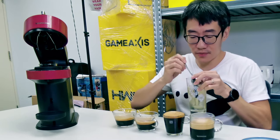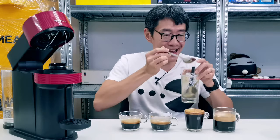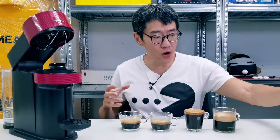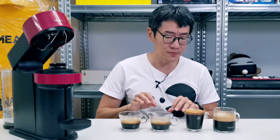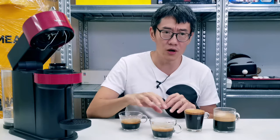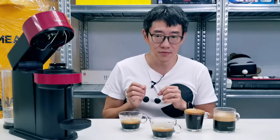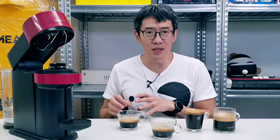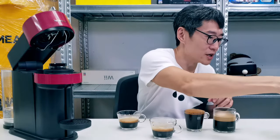For the double espressos, interestingly the Chiaro at intensity eight feels more bitter than the Scuro at intensity eleven. I prefer the Scuro — it feels more complex, more full-bodied. The Chiaro feels over-roasted, harsh and biting.